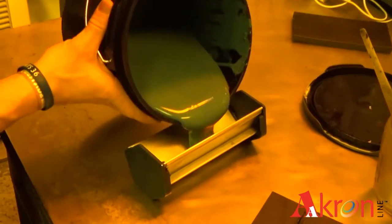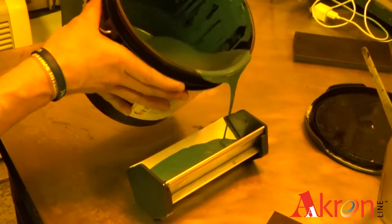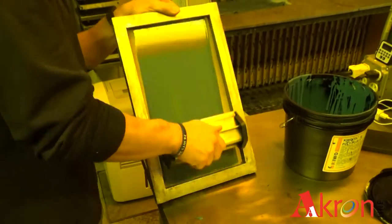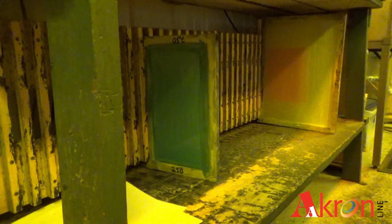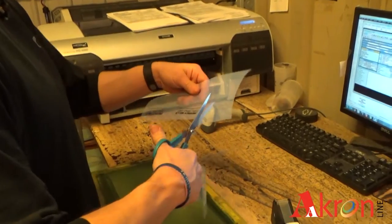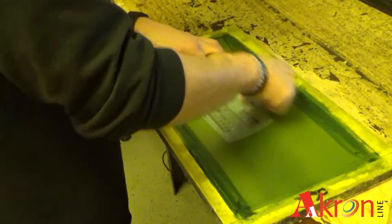In the next room, a pre-mixed emulsion, or liquid film, is applied to the screen in multiple coats on both front and back and set aside to dry. Once dry, the artwork posi is printed out, trimmed, and then lined up and taped down onto the screen.